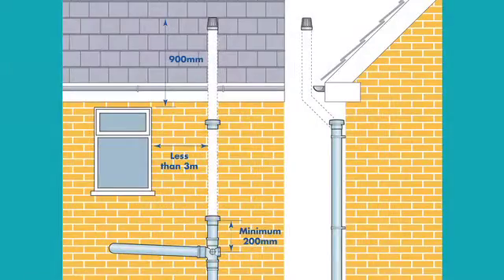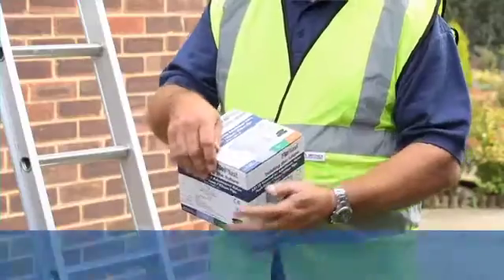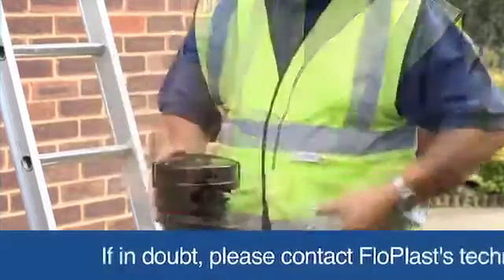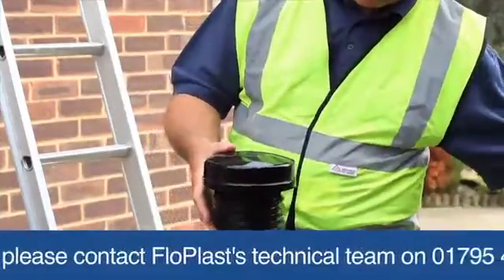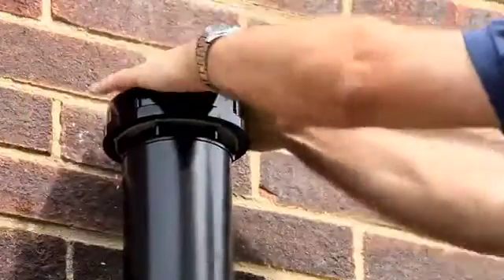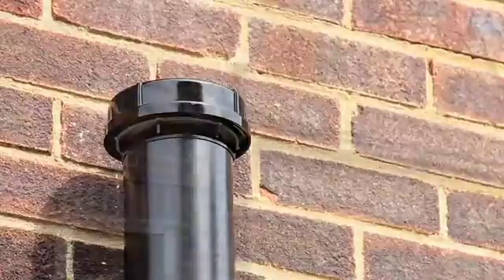The ventilation pipe open to the outside should finish at least 900 mm above any opening into the building that's within 3 meters of the soil stack. Alternatively, fit Flowplast's external air admittance valve. This will allow you to install an external soil pipe within 3 meters of any opening, and it can terminate at a minimum of 200 mm from the wet entry point.